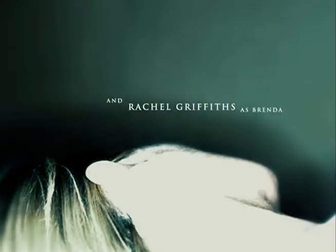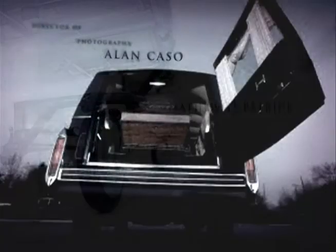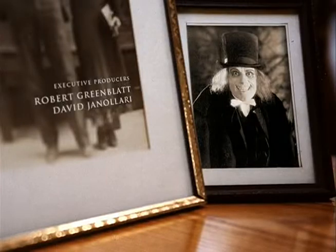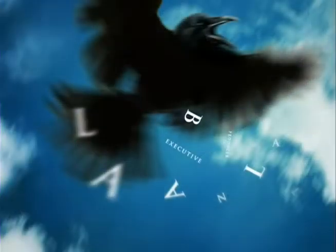The thing about Digital Kitchen was it just jumped out. They showed me the storyboards and I saw it. It was very clearly thought out. It was a piece. It meant something. It wasn't just about getting the information across — it was about establishing the mood of the show.